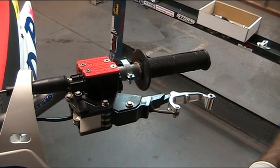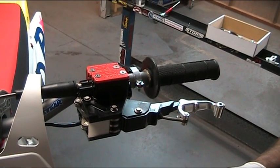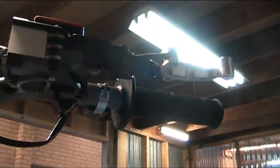Now with the clutch system fully bled, we move on to the brake system. The first line we run is the longest line of the two, and that runs from the clake underneath. So we remove the blanking plug, and the next line runs from there all the way down to the rear caliper.